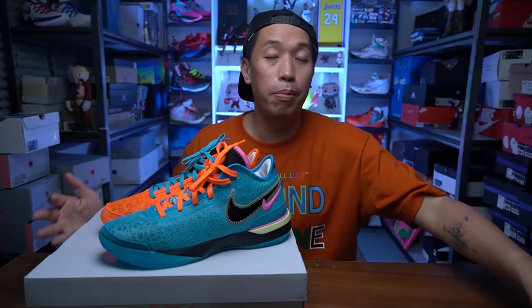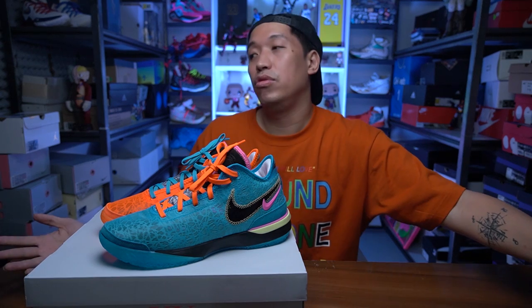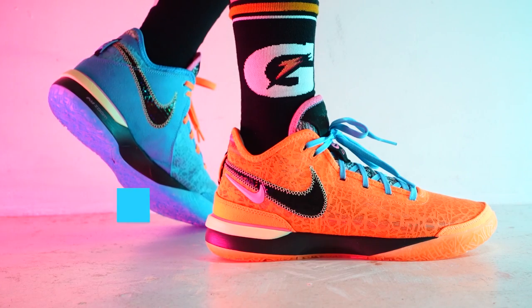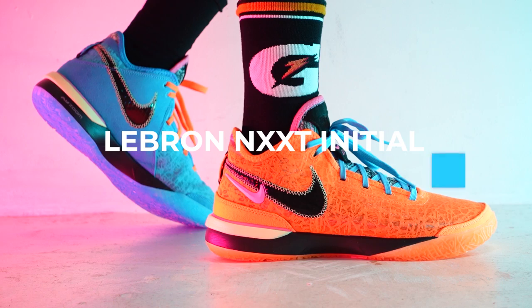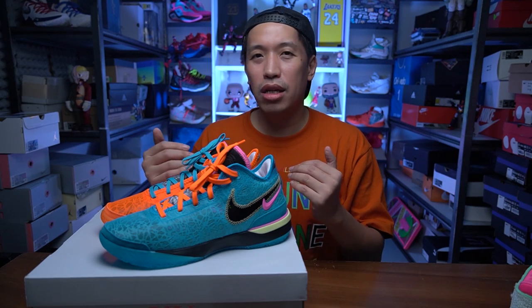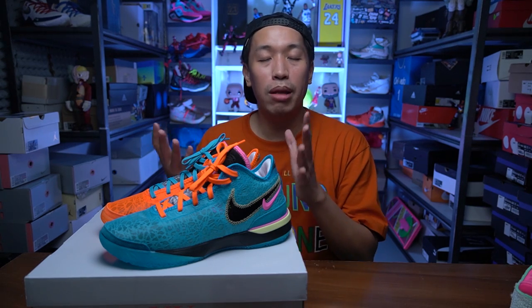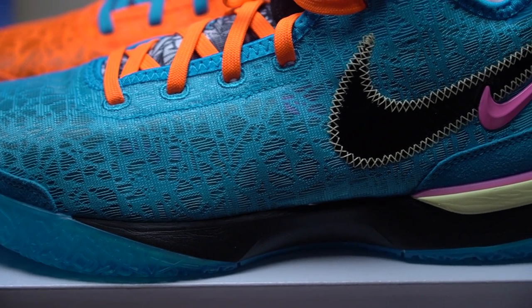The sneakers in front of me are the baby brothers of the LeBron 20s, which I have here in the Time Machine colorway. The LeBron 20s, if you've been watching this channel, you know it's one of my favorite sneakers that came out late last year. And these are the baby brothers — the LeBron NXXT, spelled N-X-X-T. I think this will be the soldier line, the one that replaced the soldier line of LeBron's, or this might just be a one-time thing because maybe Nike just wants to commemorate LeBron's 20th season.